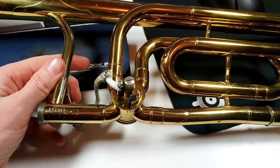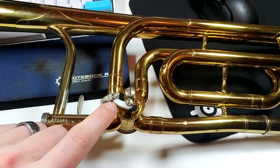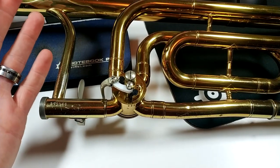Hey YouTube. I've been asked to show how to remove a 3BF valve. The guy that I'm making this for actually has the string linkage, but otherwise this should be pretty much the same. So here we go.